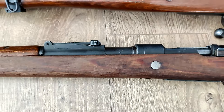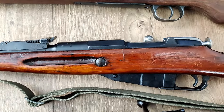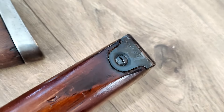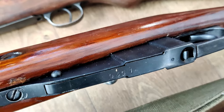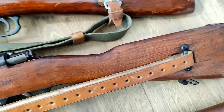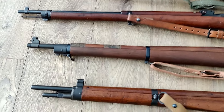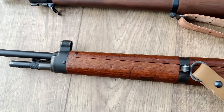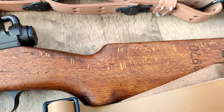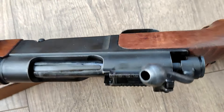The French MAS 36 is dated 1928 and the serial numbers are refurbished matching. It does have the bayonet. It's in the original 7.5 French, which a lot of these were converted years ago by Century to .308, because no one wanted them in 7.5 French — it was a hard-to-find round and everyone wanted them in .308. Now it's the exact opposite; everyone wants them in the original caliber, which this one is in.